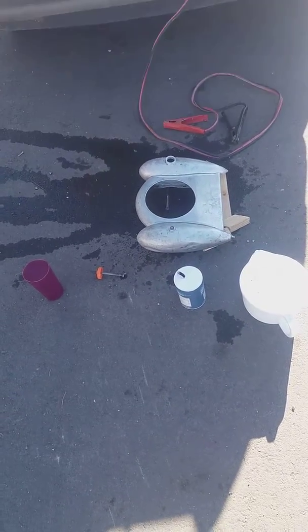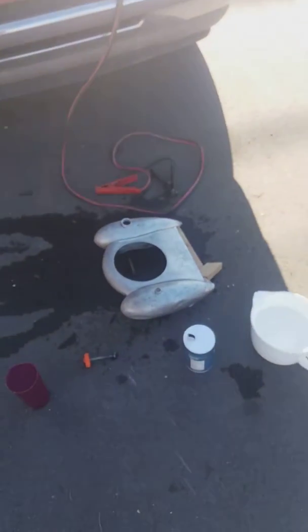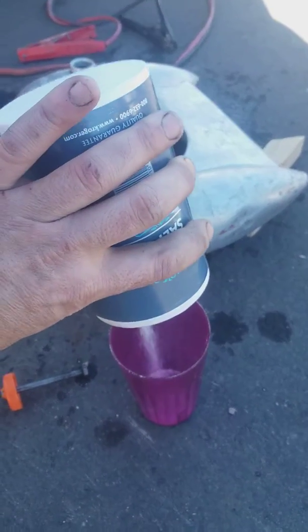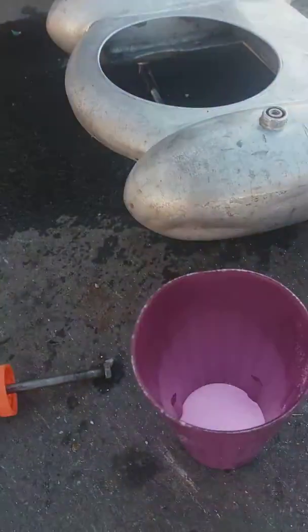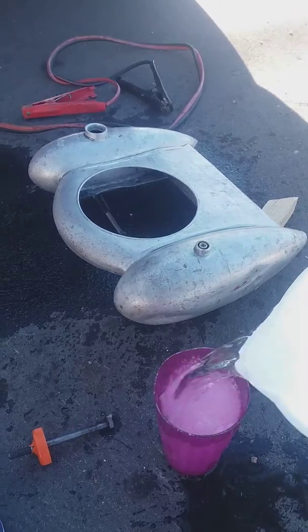Okay, this right here is how I clean gas tanks. I've got my jumper cables hooked up to the battery and what you want to do is take salt, dissolve it in water. It doesn't matter what the temperature is.